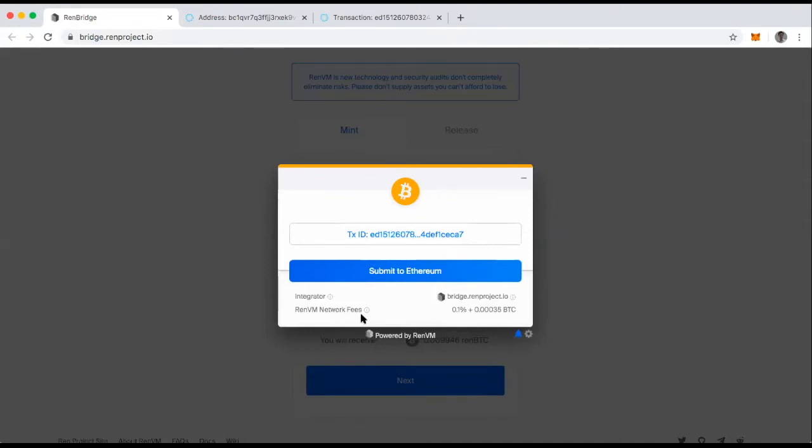I'm back after six block confirmations. The first part of converting my Bitcoin to REN Bitcoin is taken care of. This is the first time I've done this, so I'm just going to go ahead and click the Submit to Ethereum button.